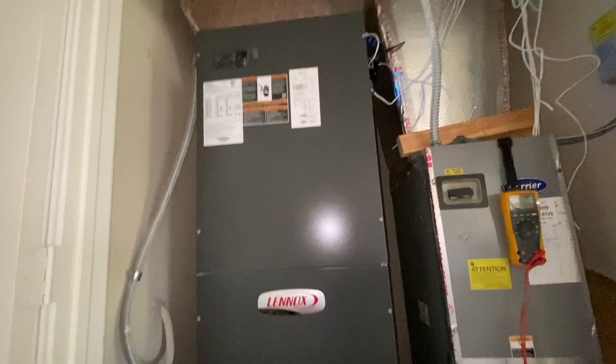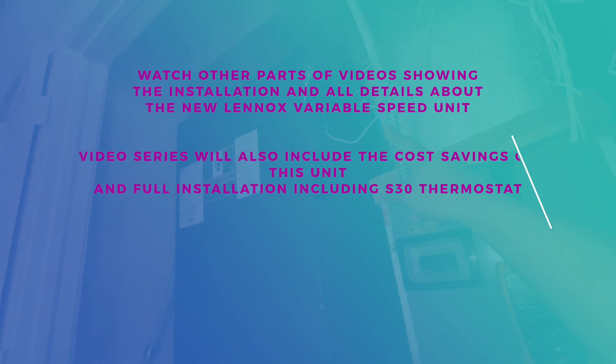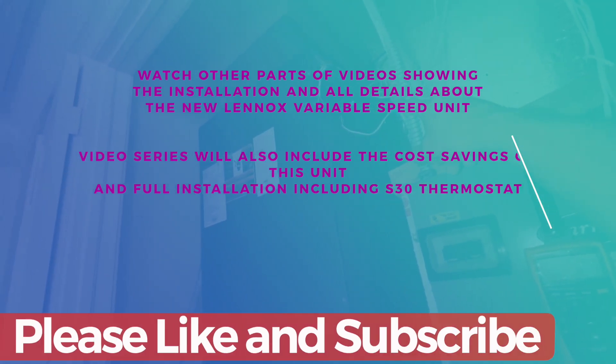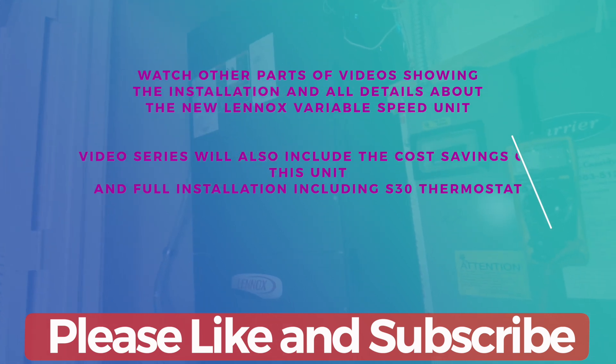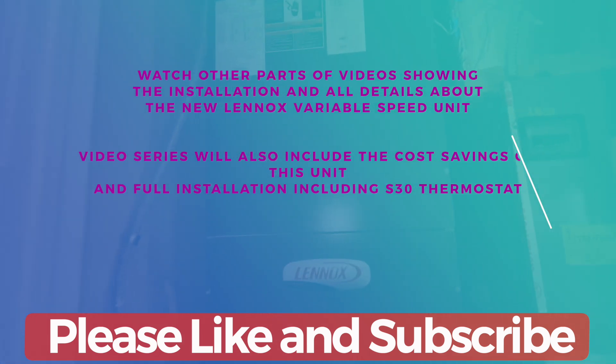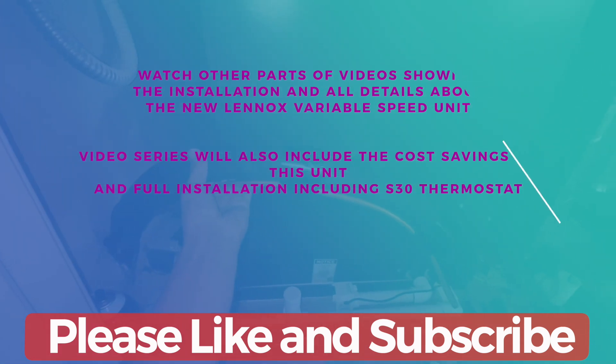So now you saw a comparison of how much amp I was pulling from the compressor and also on the air handler side. Do check out my other videos — I'll be showing the installation of the Lennox XC20. Watch out for the links in the description below, and if you like the video please subscribe to my channel and like the video. Thank you.